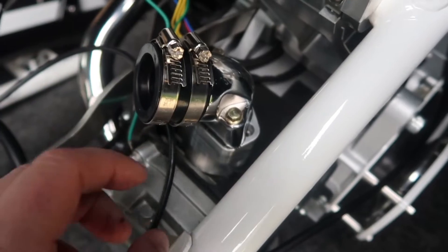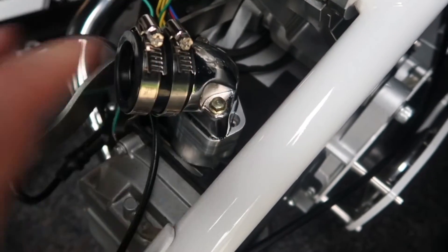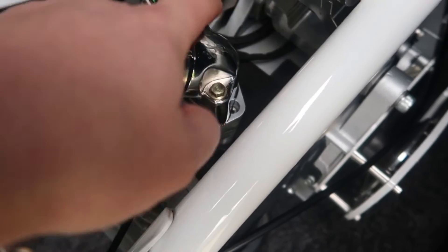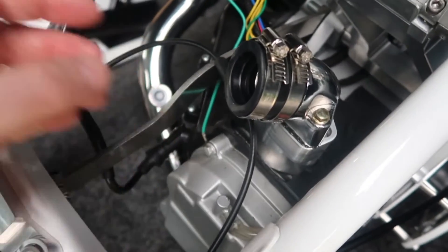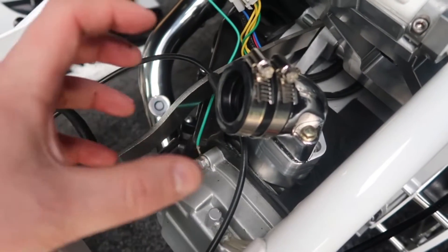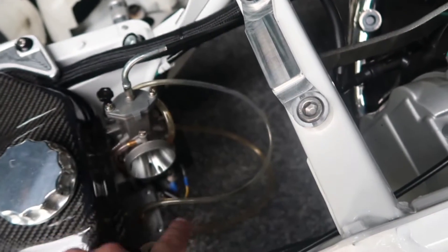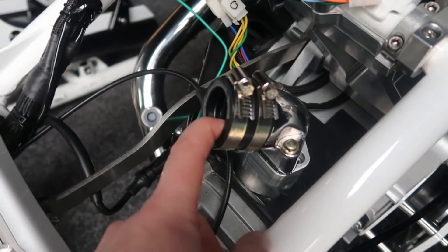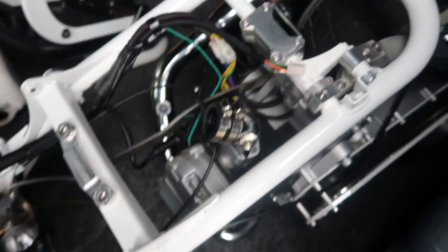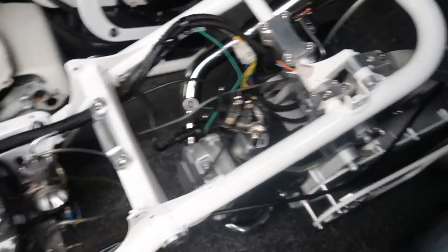Once we have the manifold bolt in place — I'm just using some existing ones because I've run out of bolts, but I can always change these at a later date, I've got some coming — we're ready to pop the carburettor on, clock its angle, and do these two up. I've already got my carburettor plumbed up because I had it on the turbo side. So let's pop it in and see if we can get this thing started. Wait for this to dry first, but we're getting there.